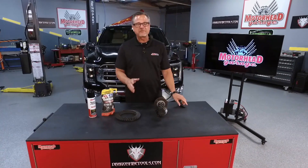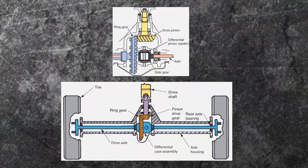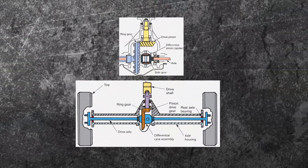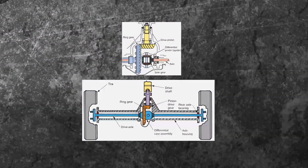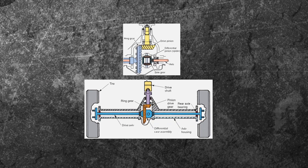Welcome to this AMSOIL Tech Tip. We're talking about differentials — what's going on inside of there? Well, you can see it right here. The pinion's coming in from the drive shaft, driving on the ring gear, and we're getting our power out there. But boy, there's a lot of torque and stuff going on between those two gears.